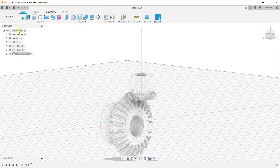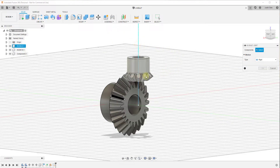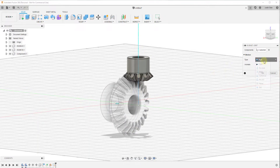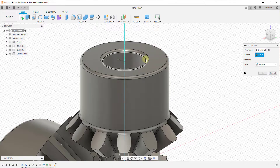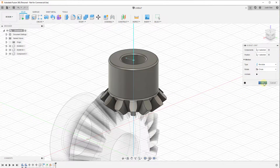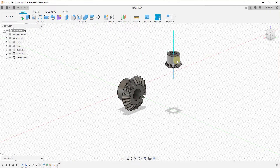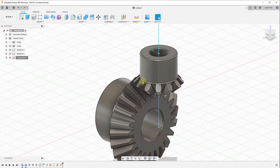Now that the sketch line has been created inside this component, we can create a relationship between this line and our gear. We'll make the overall model the active component again, then create an as-built joint. The as-built joint lets us select two components — in this case our gear and that sketch we drew — and set it to a revolute joint. It asks for a position, so I'll hover over this line, hold the Control key, and click on the center point. This creates a joint between the edge component and our gear. Now we right-click on the line component and click Ground — and now if we click and drag the gear, it turns in place.